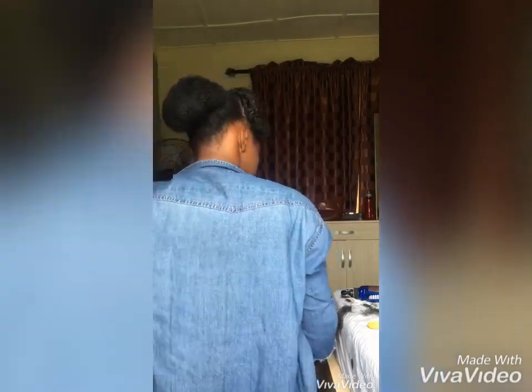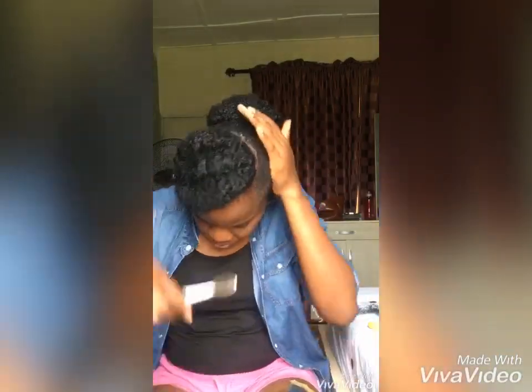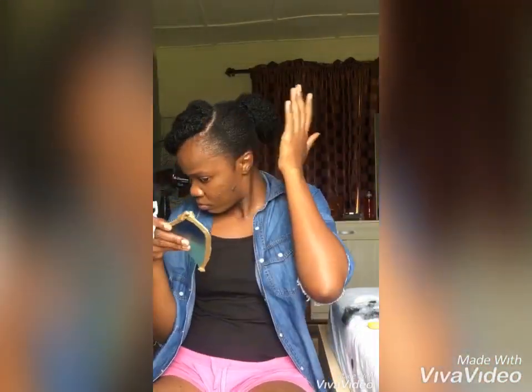And you are done! Then brush it if you want. You can use gel — sometimes in the morning when I'm going out I just use gel and a brush to lay it down, or just spray with the water mixture. Yeah, that's it!